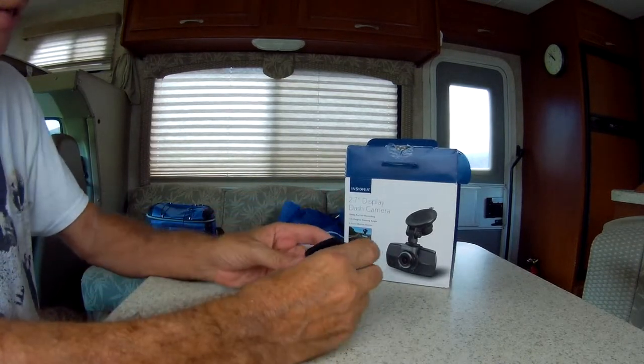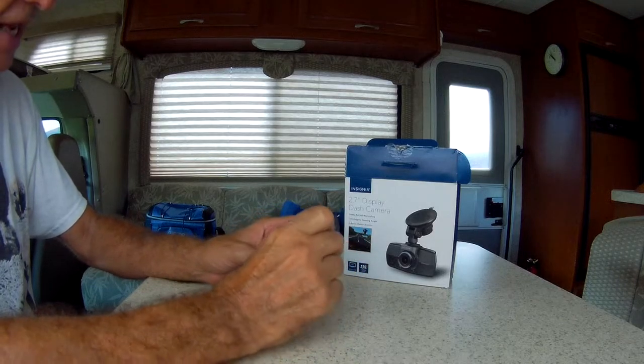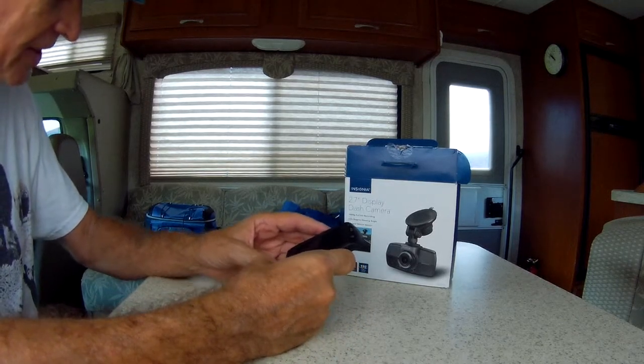This is an Insignia, as I said, and it's extremely easy to put this thing together.